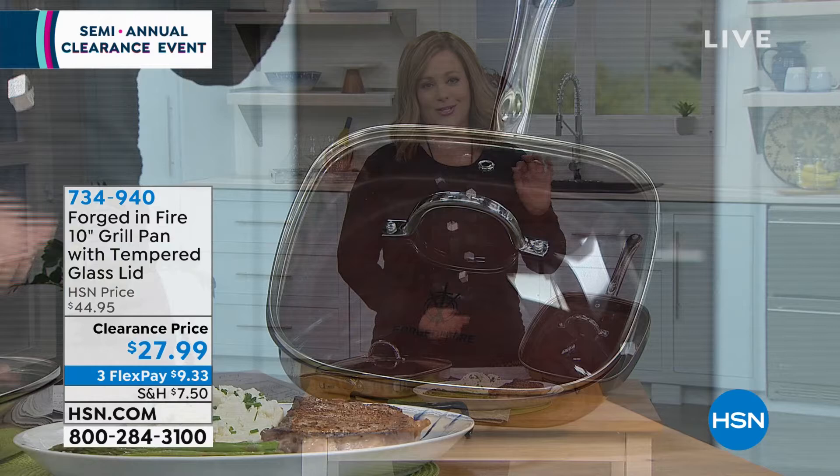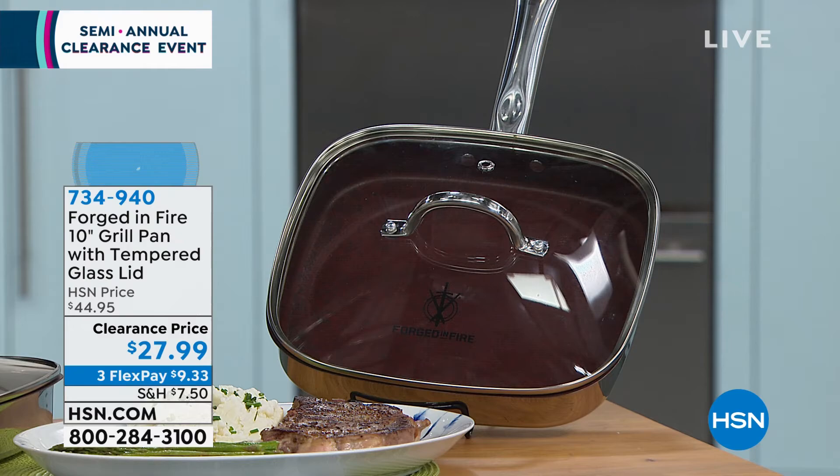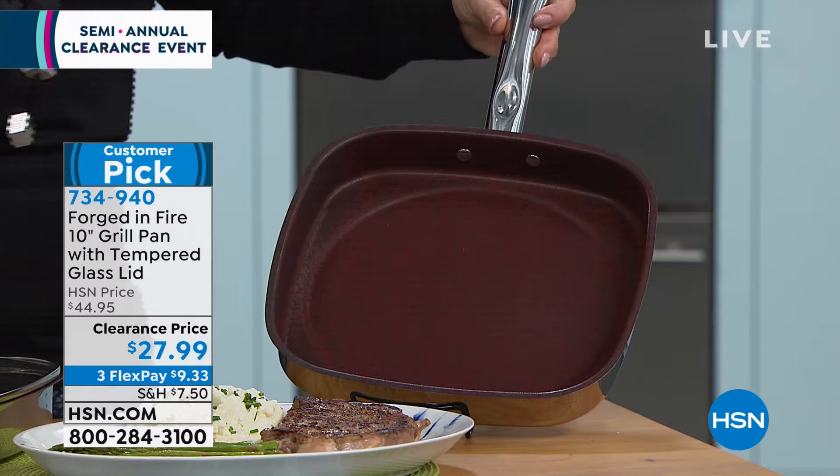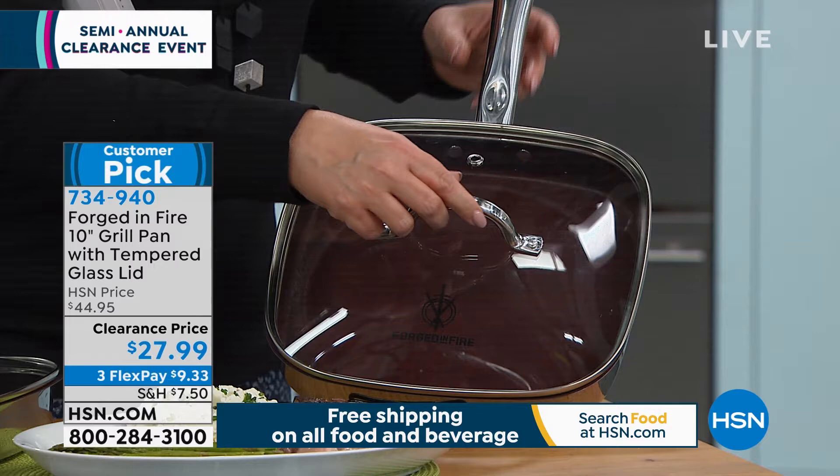We're moving on to a product that is so exciting. If you love the hit show on the History Channel, Forged in Fire, those are the same people that collaborated to make this awesome 10-inch grill pan. Not only are you getting that square 10-inch grill pan — and my goodness is she a beauty — but you're also getting that tempered glass lid.